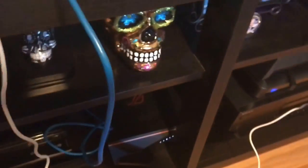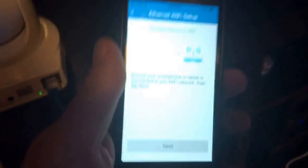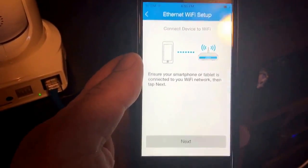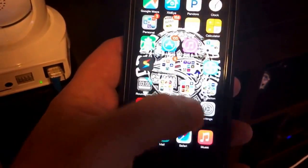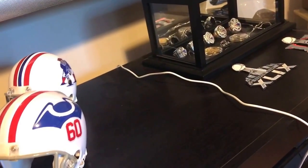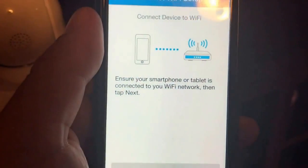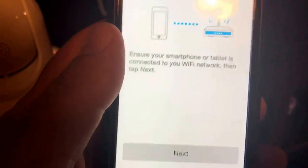Ensure your smartphone or tablet is connected to your Wi-Fi network, then tap next. Now this router has three different connections — these cameras only will go to 2.4 GHz. Mine has two 5 GHz spots and one 2.4 GHz. So if you have that same issue, you have to make sure you're on your home network on the 2.4 side so that it will communicate. I had to put it on the 2.4 side. Ensure your smartphone or tablet is connected to your Wi-Fi network, then tap next.